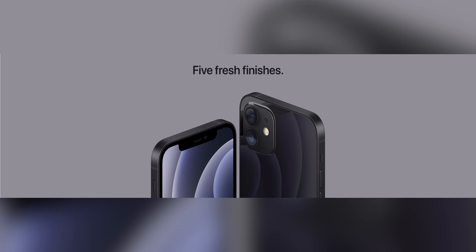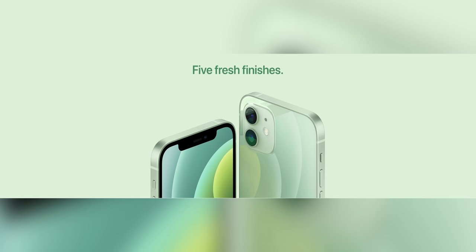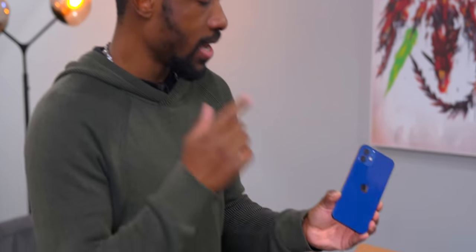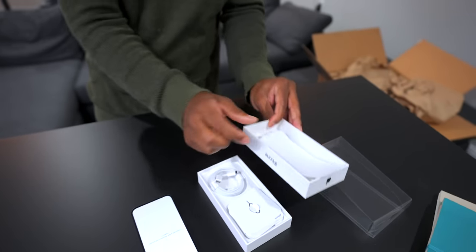In case you didn't know, there are four other colors for the iPhone 12: black, white, red, a green that looks like mint — a really light mint — and of course this blue. So while this sets up, let's check out what else we have in the box.